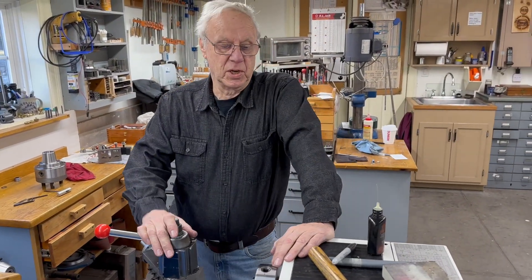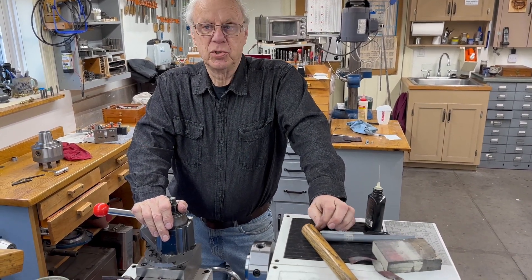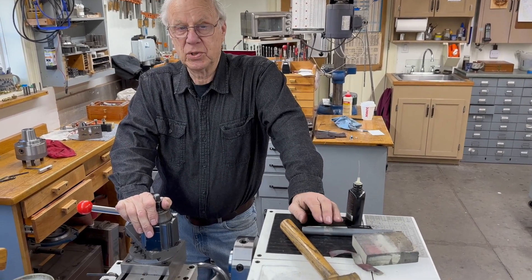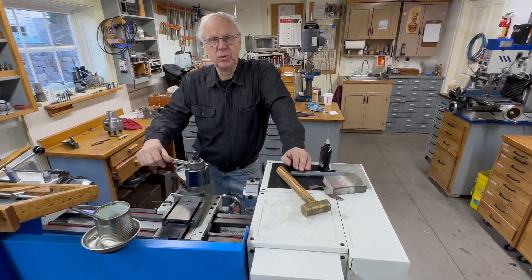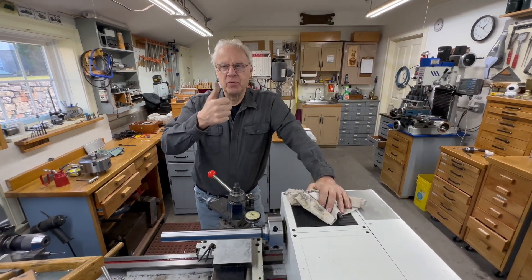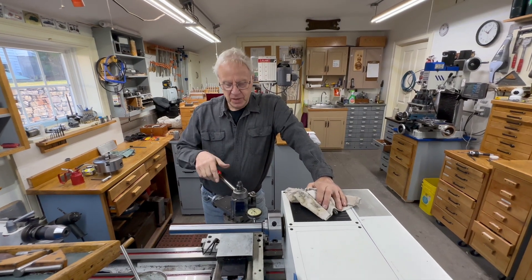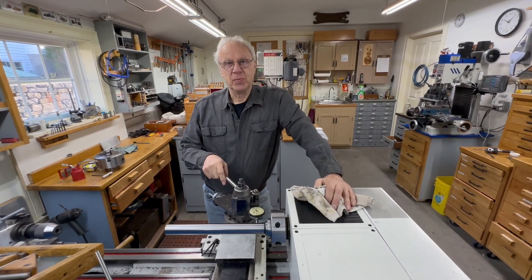One thing I didn't mention: this lathe was built during the height of COVID, and I'm sure some of the factory workers weren't the regular workers. So some of the little problems I had were probably due to that. It's a nice lathe and I'm very happy with it. If this was a useful video, subscribe to my channel and give me a thumbs up - that's what they grade us on and it helps us keep going. See you in the next video.